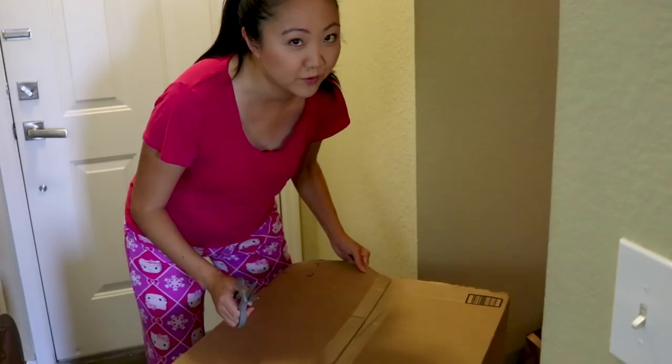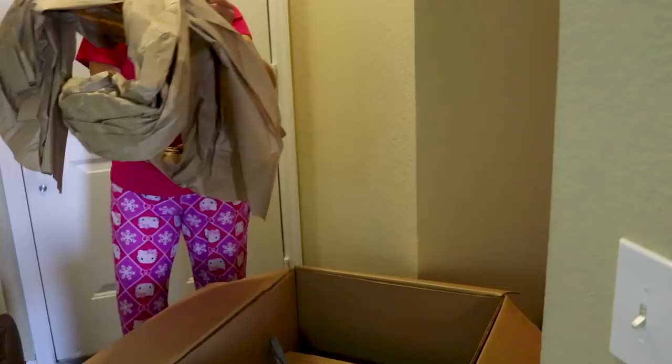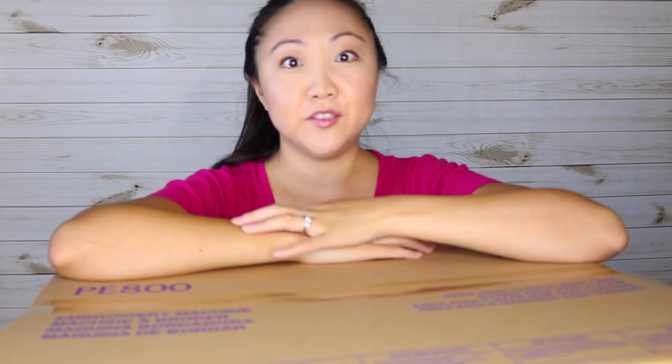I've just received a delivery. It's something very special, so we are gonna get this box open. I'll see you in a minute.